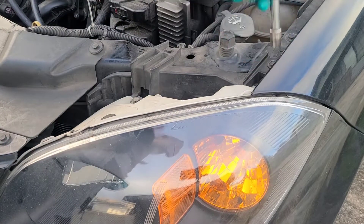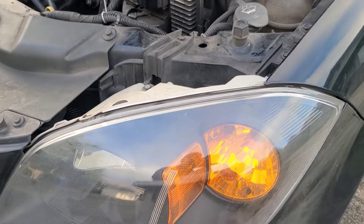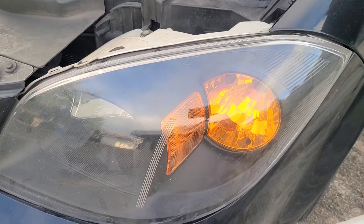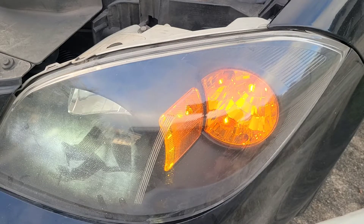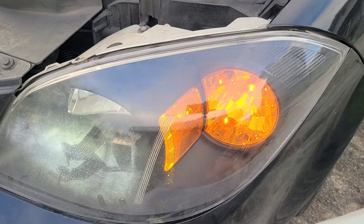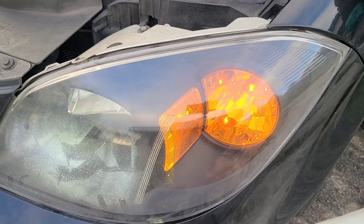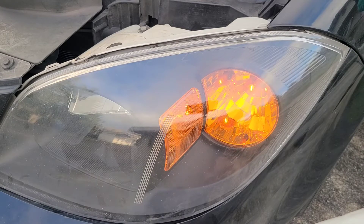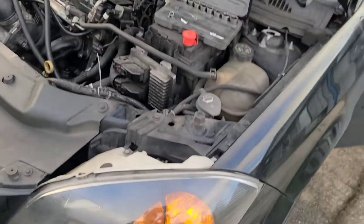I'm going to give you a quick test — turn it on just to make sure it works and then move on to the next light. That's the high beams, that's the low beams. Alright, looking good. So I'll move on to the next side.